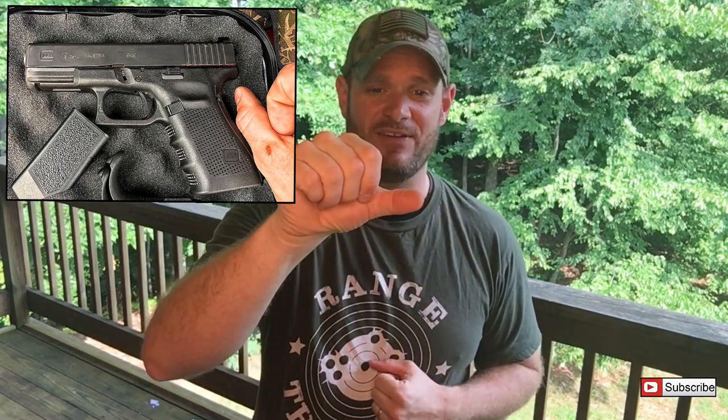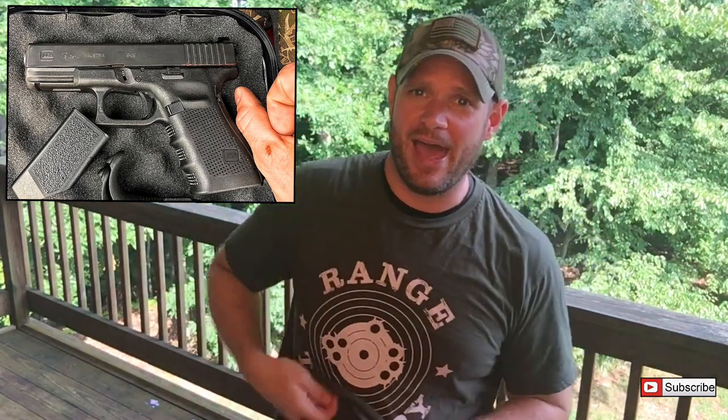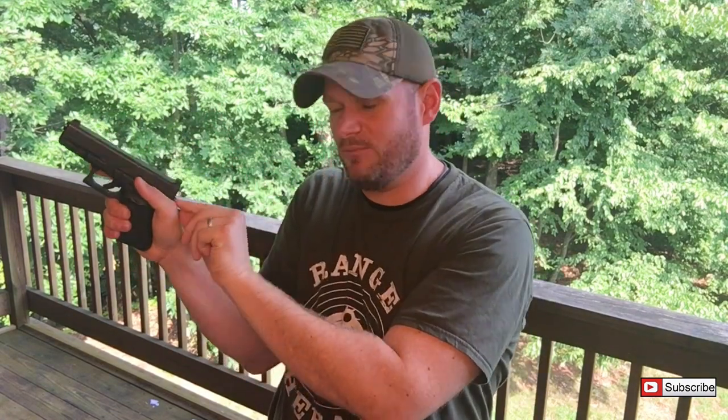I had that nice little Glock finger right there. That happens when the slide is racking back like this. If you're holding a high forward pistol grip with big hands like mine, the slide cuts the heck out of your hand and you're bleeding by the time you're done. So I was looking for a way to remedy that.